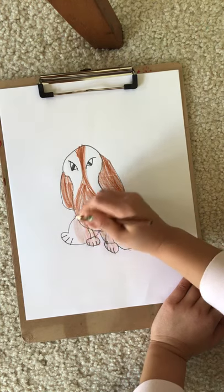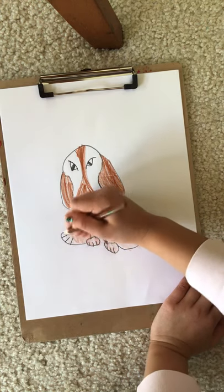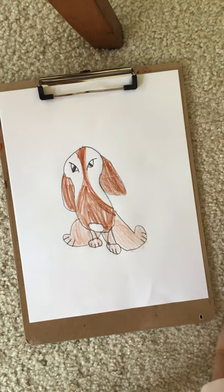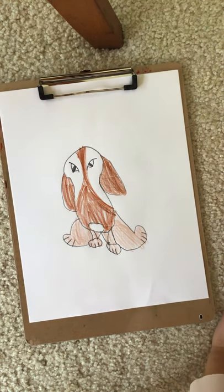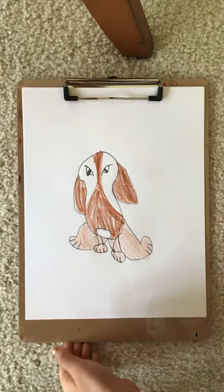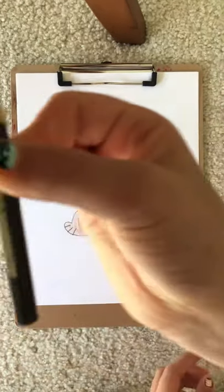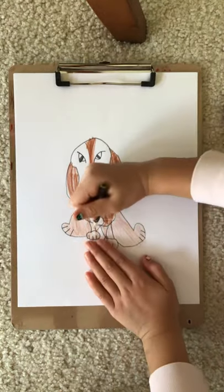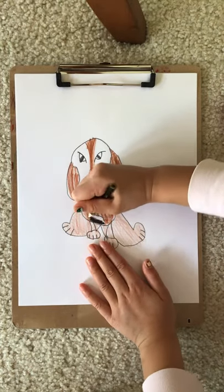As you see, this is different. I'm using a clipboard because we're drawing on carpet. Color the nose — now let's switch the nose to black and color the whole nose in.